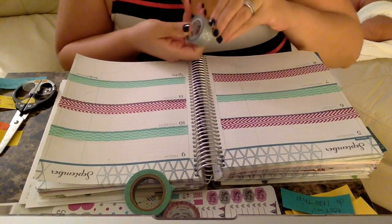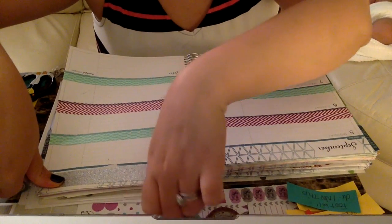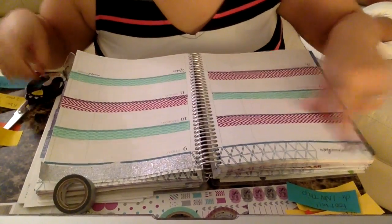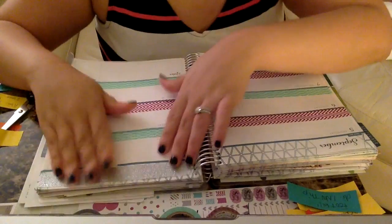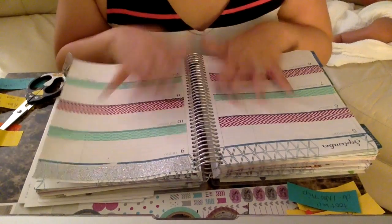Now I'm going to take the silver sparkly washi and make a decorative area at the top just to make it a little more fun. I'm actually going to cover the word 'September' here since I already have it on this side — I'll just cover that with a little bit of silver washi. I think that looks kind of cute, just something different I'm trying for the first time.